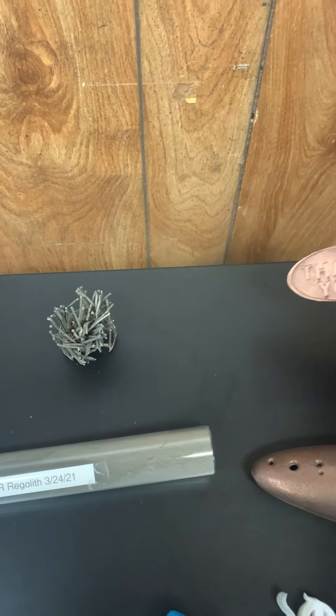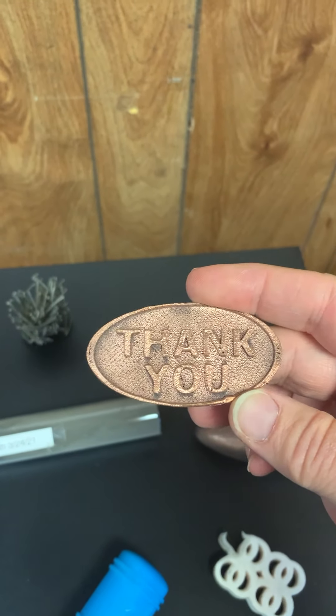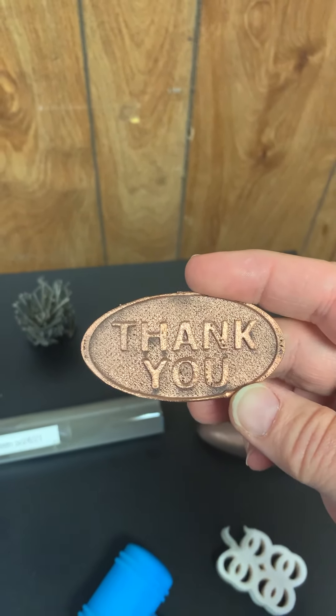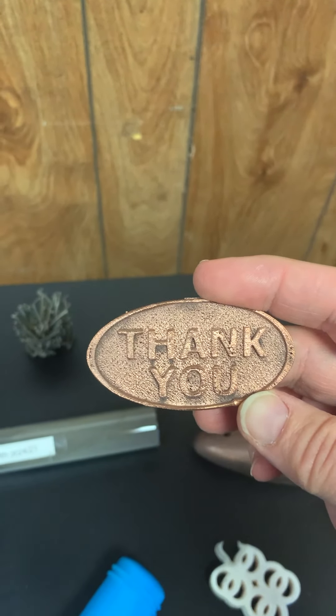And then the last piece is a sintered copper coin that says thank you — thank you filament, for giving us the ability to 3D print metal on our regular 3D printer.